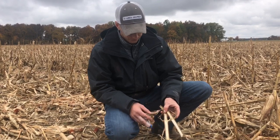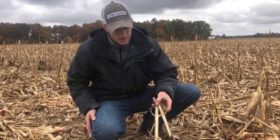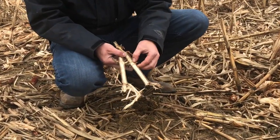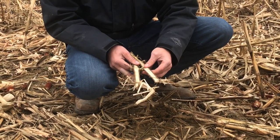This stalk right here is one that we just cut open from over here where there was no Devastator. You can see this stuff is fresh — we just had three and a half inches of rain.